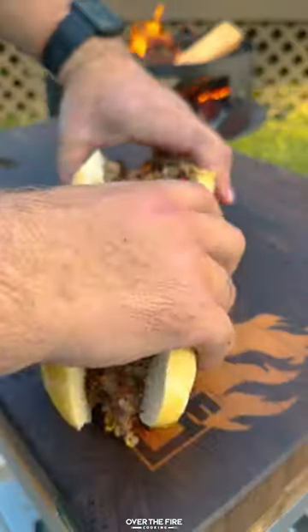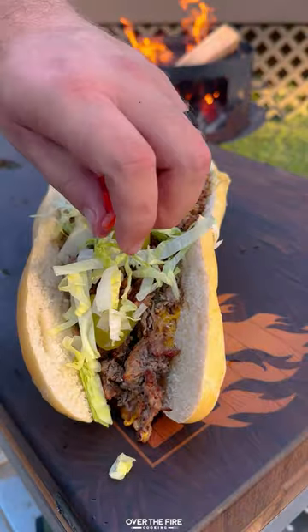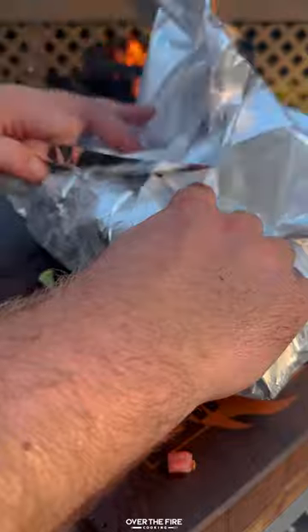Finally, we're going to build out the sandwich with pickles, lettuce, tomato, and more special sauce. Wrap it up in foil and dive right in. You can find this whole recipe on my blog. Cheers!